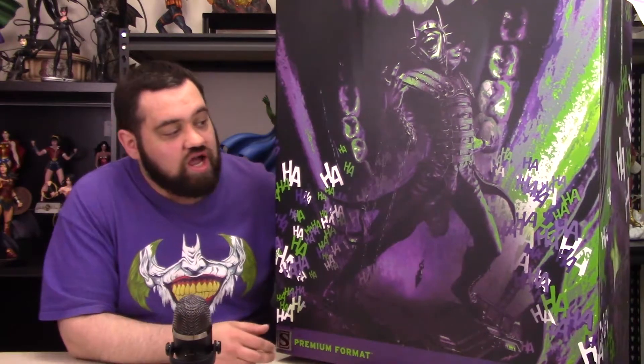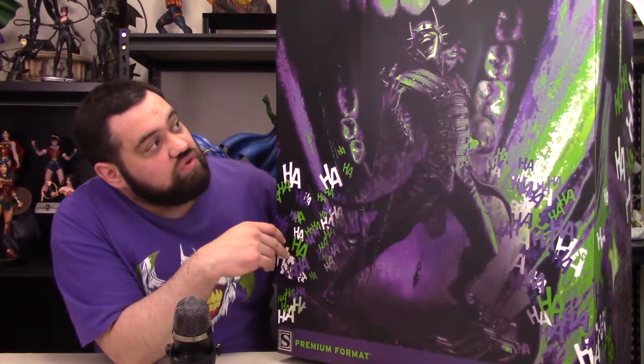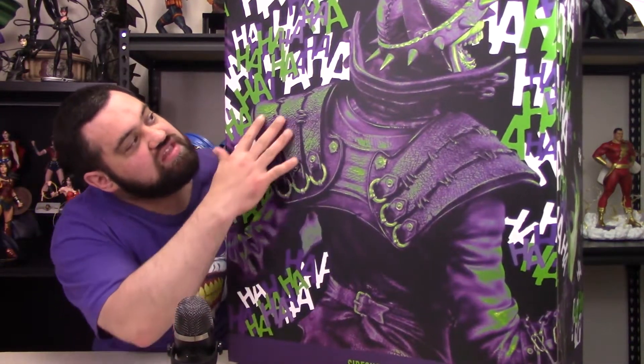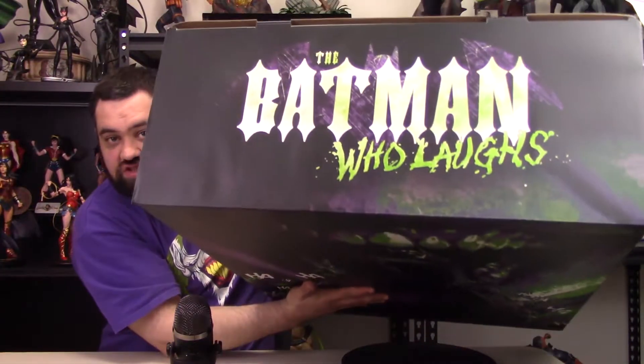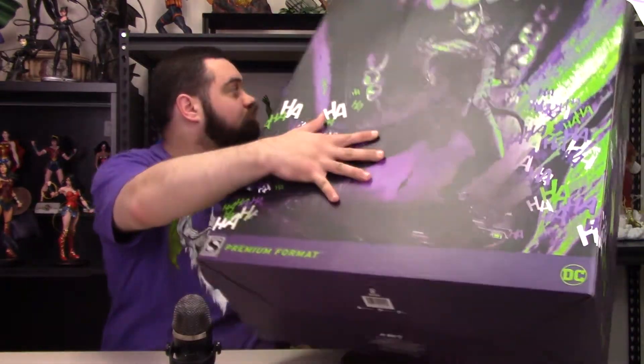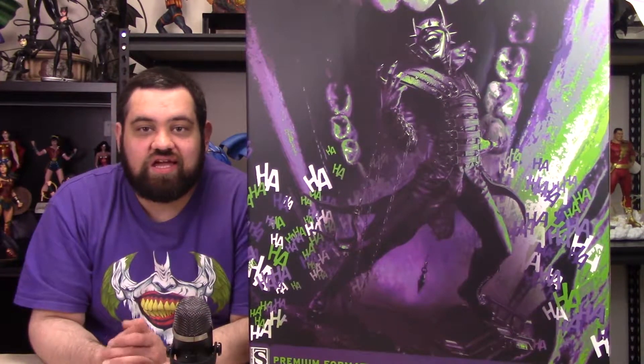So let's go over the box real quick. This is the front, and I really, really like this box — it's really cool, really creepy. It's got the statue right there. The sides have all these ha-ha-has on everything. The back of the box has more of the statue and his back, all with ha-ha-has. The top says 'Batman Who Laughs' right there. The bottom — nothing, just a big barcode. Alright, that's the box. Let's go ahead and get the foam out of the box and see what it looks like inside.